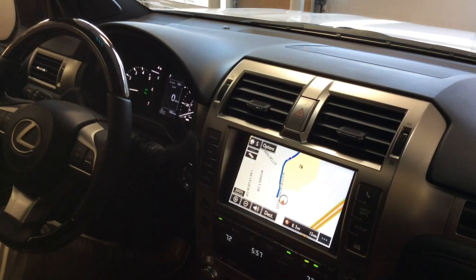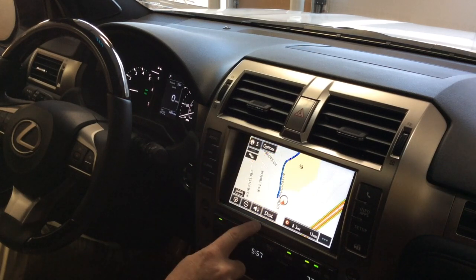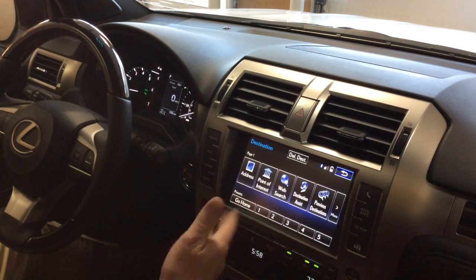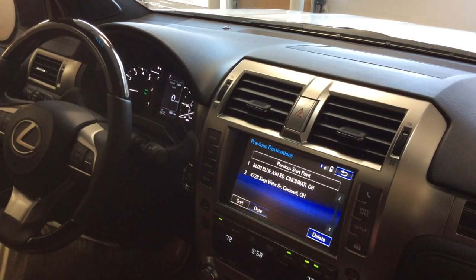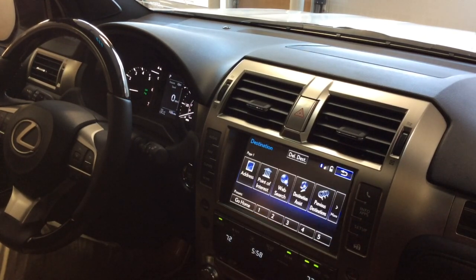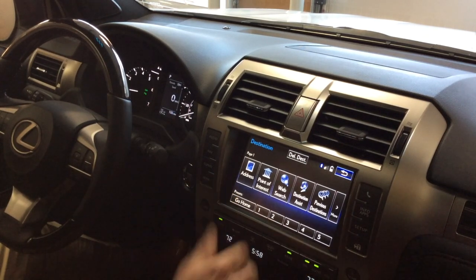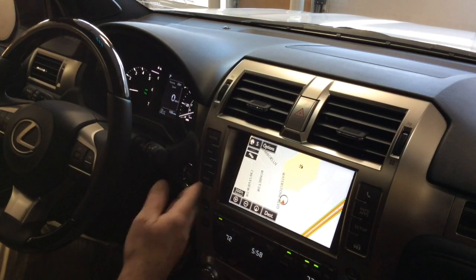For navigation, tap the compass to change map views — I prefer the one where the vehicle goes straight up. Here you can also toggle between time-to-destination and arrival time. Inside the destination menu, you can manually type in addresses, look for points of interest, and access previous destinations — the vehicle always keeps a log of where you've been. To delete all previous destinations, hit delete and select all for a fresh start. The go home button lets you speak or type in your home address, and there are up to five presets for places you regularly visit.